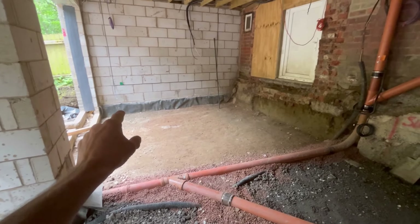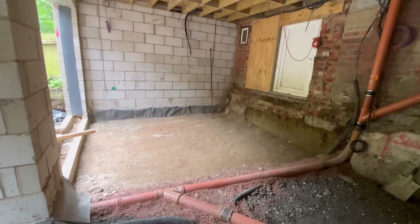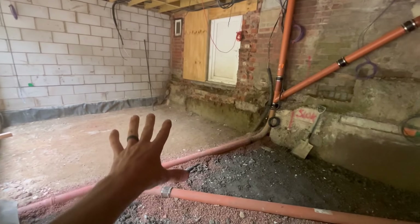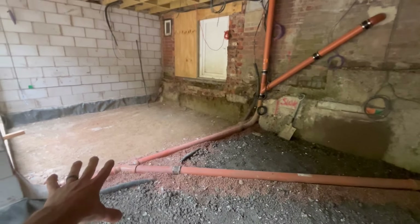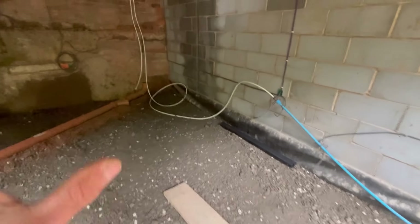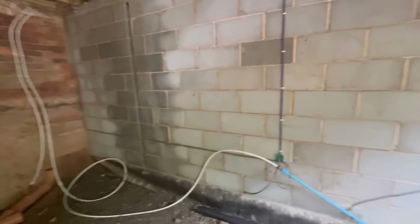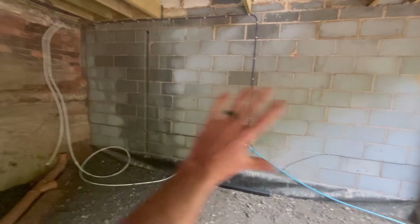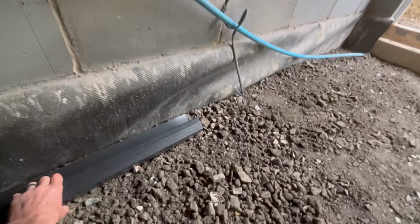We are at our level in here now, so we're happy with this. That area over there was already hardcored when we were putting the block work in to get us out of the mud. That's actually to level — about 40-45mm lower than what we need to be, dipping it all the way along. So we'll have 40-45mm of sand over there, which we're still happy with. That's been well compacted down; we will however sit the wacker plate on that when we do this area.